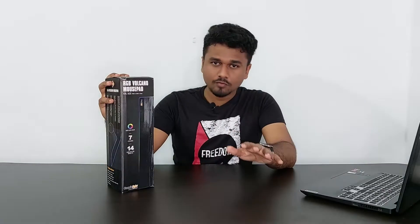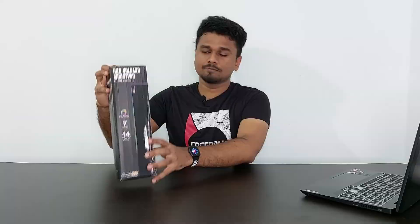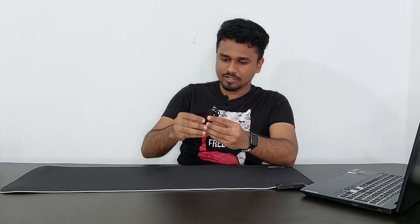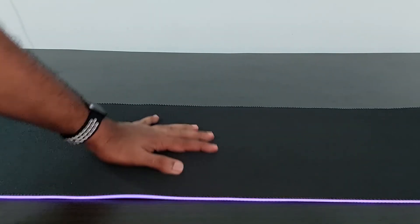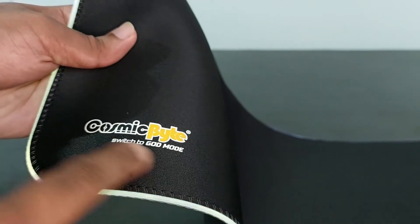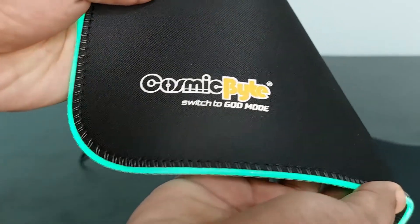Next product is this cool-looking RGB mousepad from Cosmic Bite. It has seven colors and 14 kinds of LED effects. This is a double XL mousepad measuring 900 x 300 x 4 mm. We also get a micro USB braided cable with it. The top material is very smooth and the mouse glides easily, while the bottom area is rubber textured and non-slip. At the top there's a module with a micro USB port and a button to control the RGB effects.